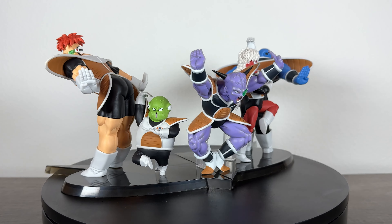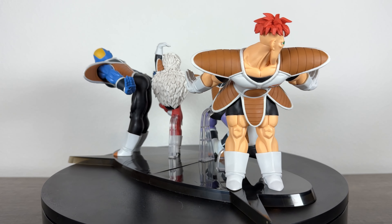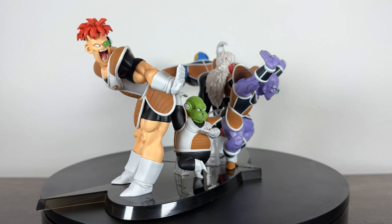Solid Edge Works has been periodically releasing each member of the Ginyu Force in a special fighting pose this year. Ginyu and Jace came in April, followed by Raccoon and Berder in May, and finally Goldo with a special base to connect everyone in June.